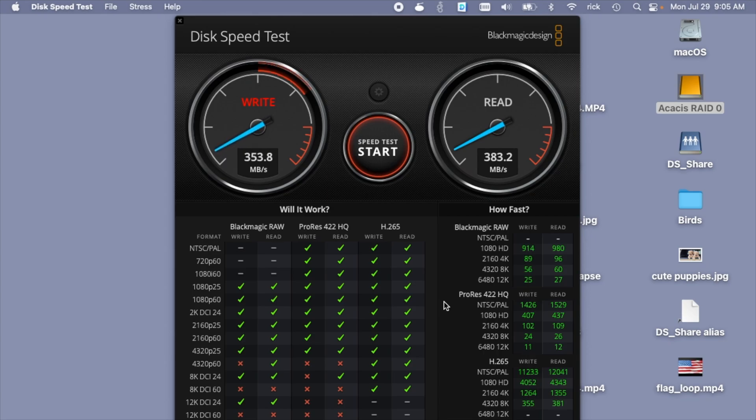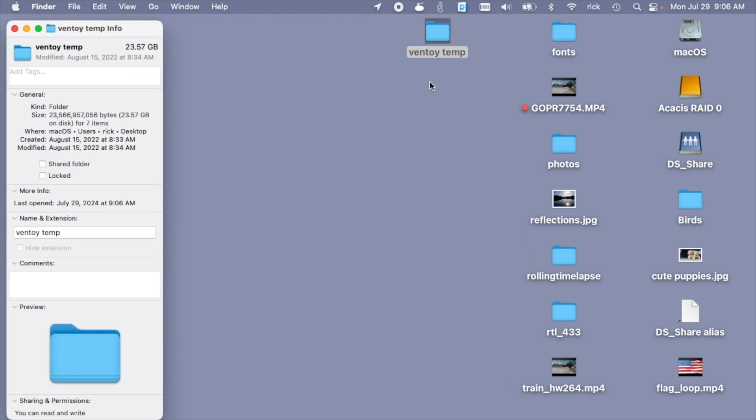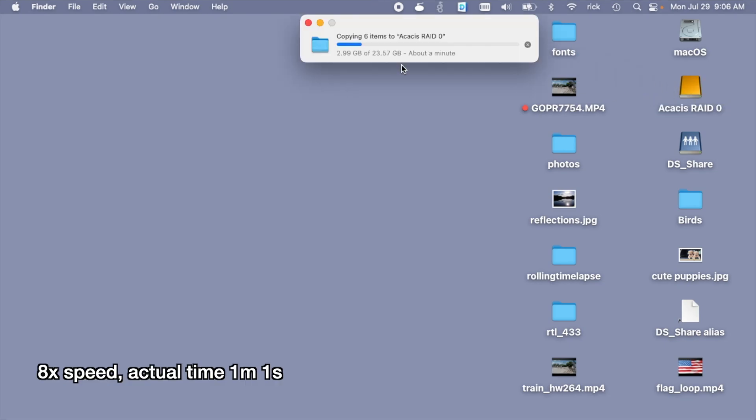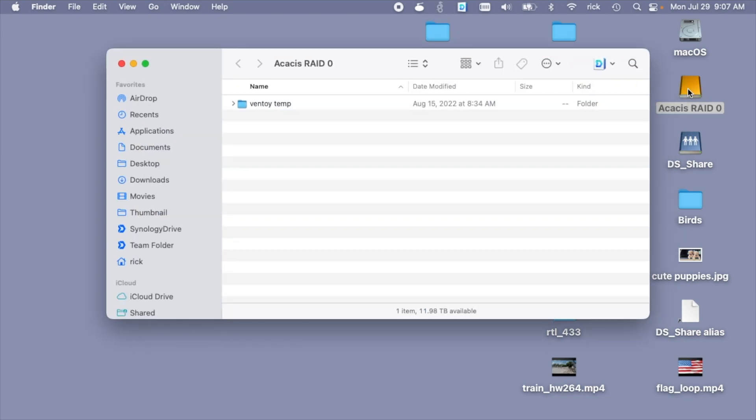On the speed test we're getting around 360 megabytes per second write and about 380 read — we're not quite doubling our speed but it's significantly faster than without RAID 0. Let's try copying something to this: a folder on my desktop just under 24 gigabytes. The file is now showing on the drive, running across both drives to increase speed.